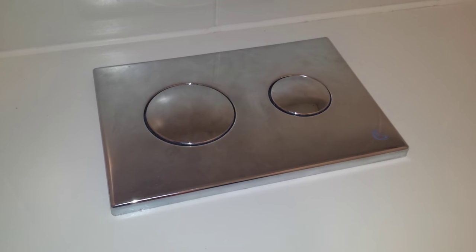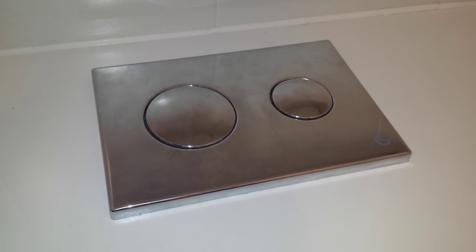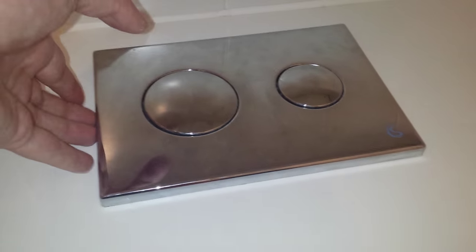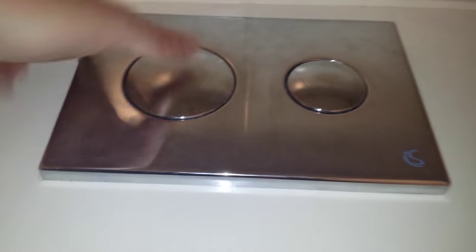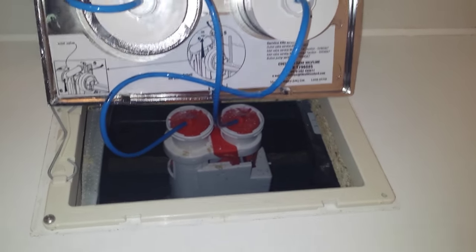A quick video showing how to remove an Ideal Standards flush plate for maintenance access. It's spring-loaded on one side — in my case the left — and all you have to do is push in and pull up. Like so.